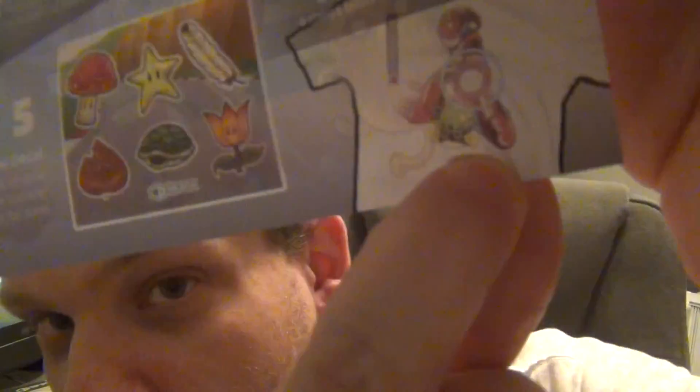Maybe that's a Mega Man t-shirt — that's awesome! I hope you guys enjoyed this video. I enjoyed everything that was in the box. Until next time, this is Jonathan signing out. Bye everyone!